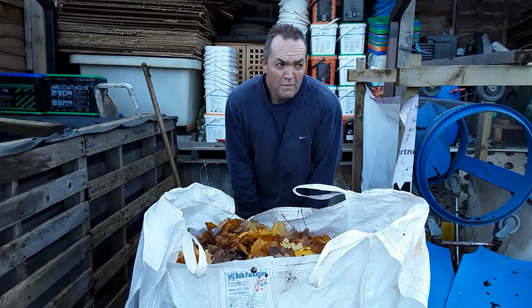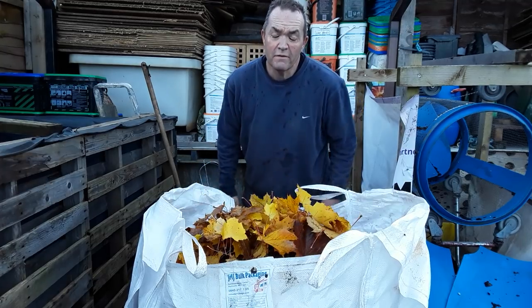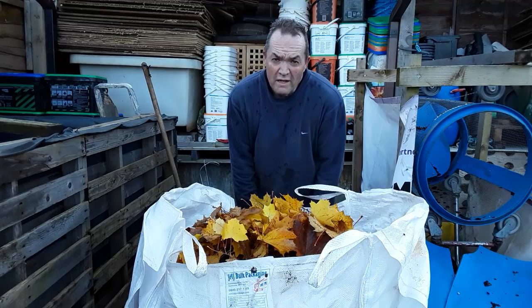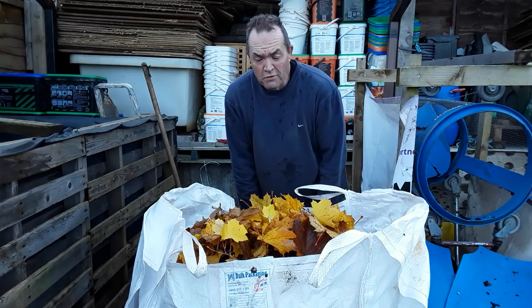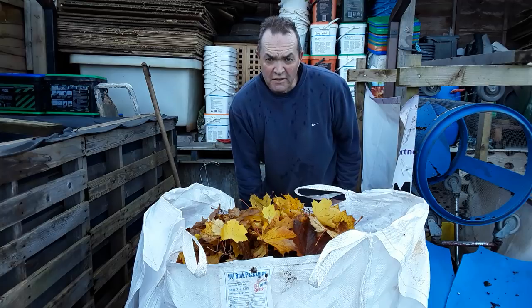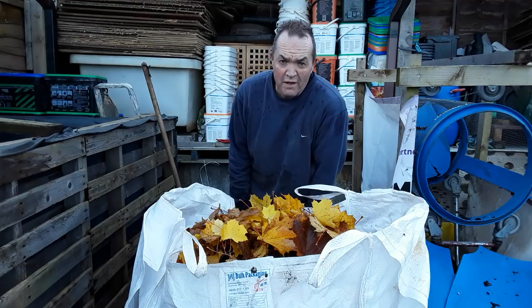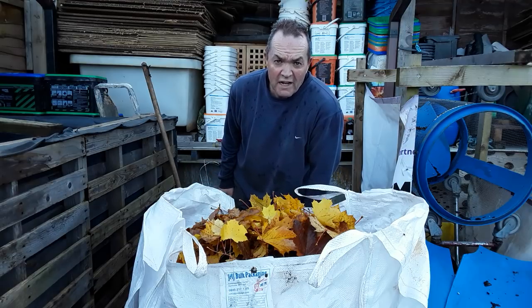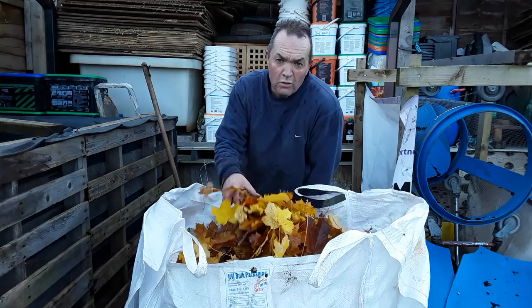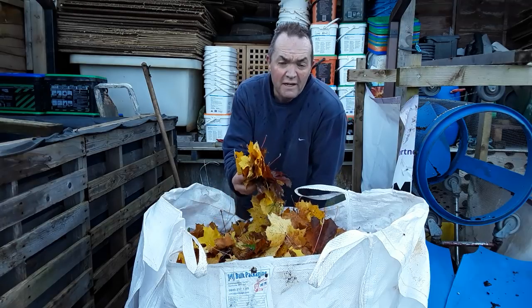Welcome back, gardening and composting friends. It's time for the autumn fall leaf mold collection. I've done a bit this morning — it's Sunday the 10th of November 2019. This video will be added to my playlist at the end, where I've done other videos, so I'm not going to bore you this year when you can go back and look at the last two or three years where I've been collecting autumn leaves.